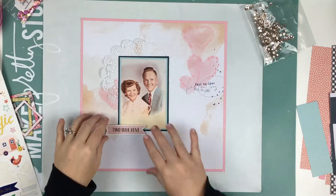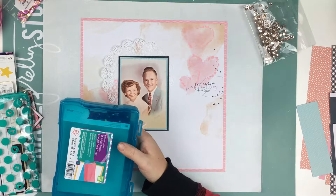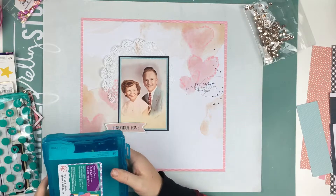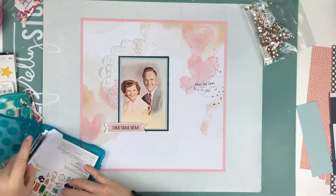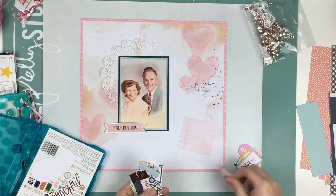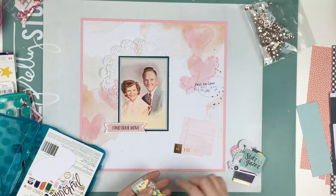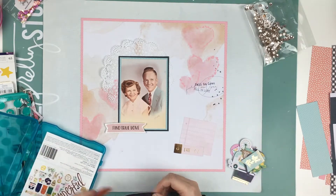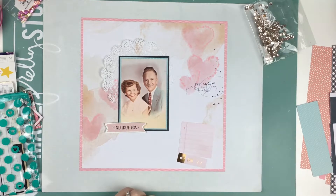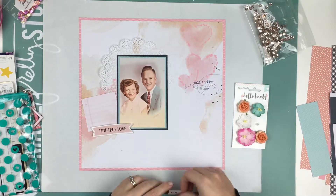And now I am going to use some little tiny word stickers — the ones I'm going to use are Maggie Holmes. I'm also going to look through the ephemera pack from the stargazer collection and pull out a couple of pieces, but I actually don't end up using any of them. I'm not going to finish this layout on camera because I struggled with it, so the closeups at the end will show you how it ended up. You will see me try a couple of different things but I just don't use any of them.